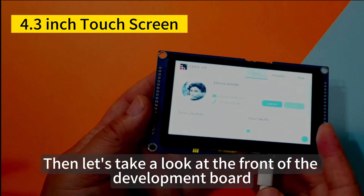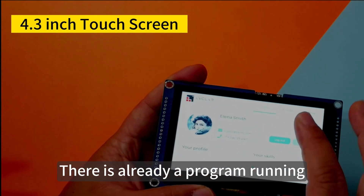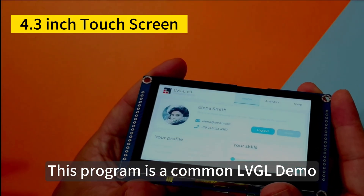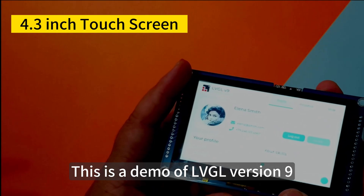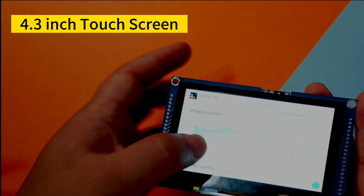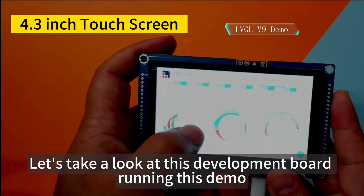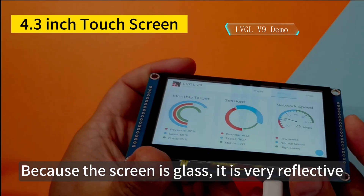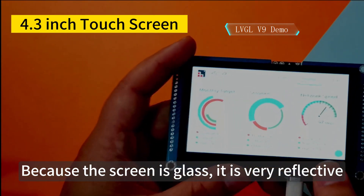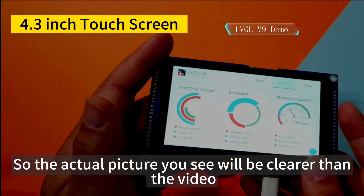Looking at the front of the development board, there is already a program running. This program is a common LVGL demo — specifically a demo of LVGL version 9. The board runs this demo still relatively smoothly. Because the screen is glass, it is very reflective, so the actual picture you see will be clearer than in the video.